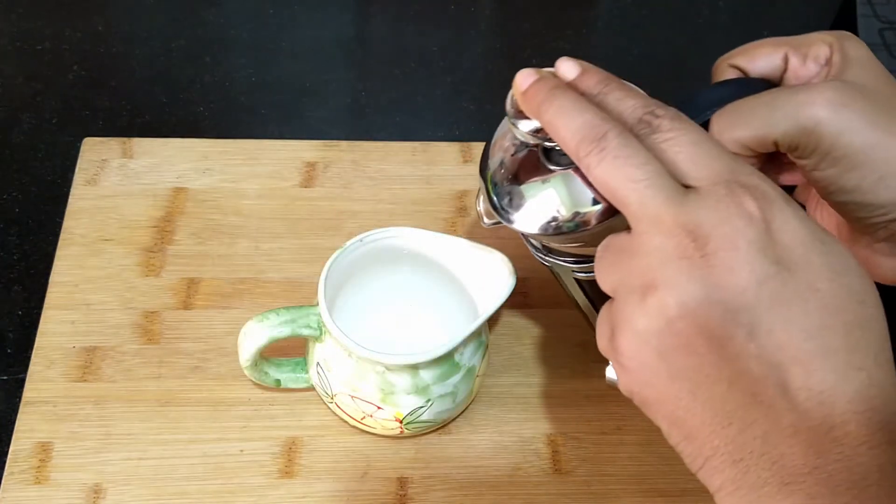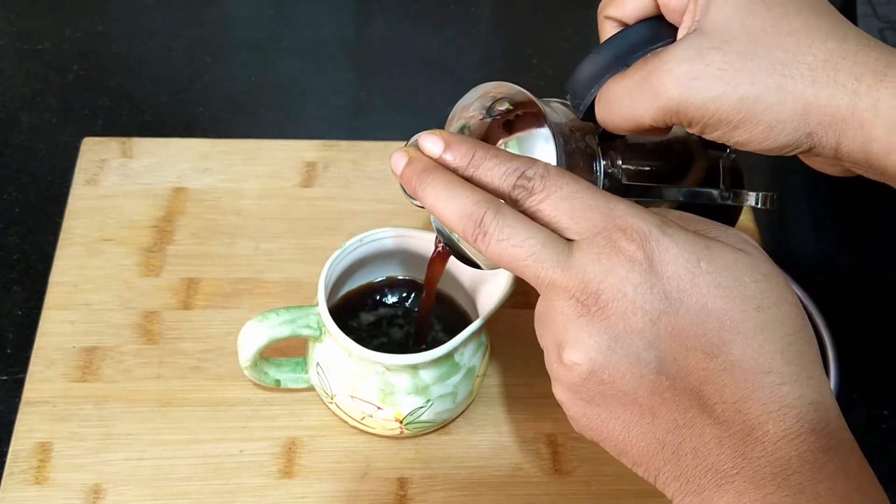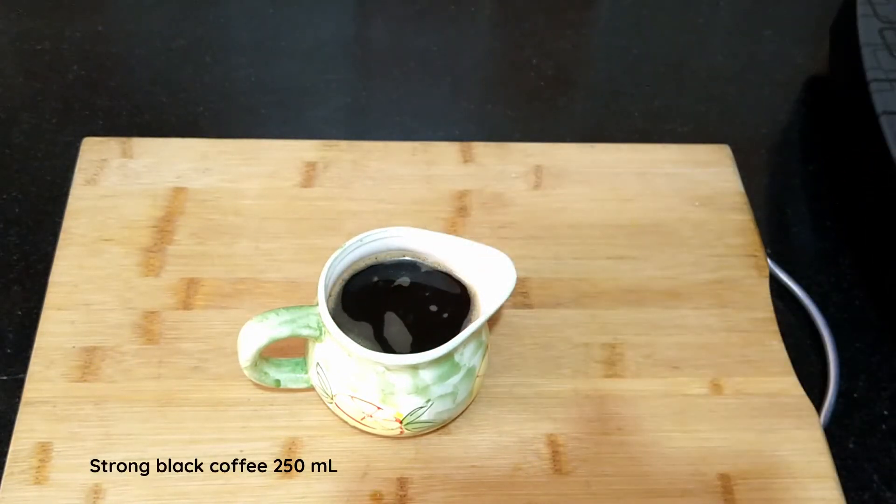For ease, the iced coffee can also be made with instant coffee powder. Here I have 250 ml of strong brewed coffee.